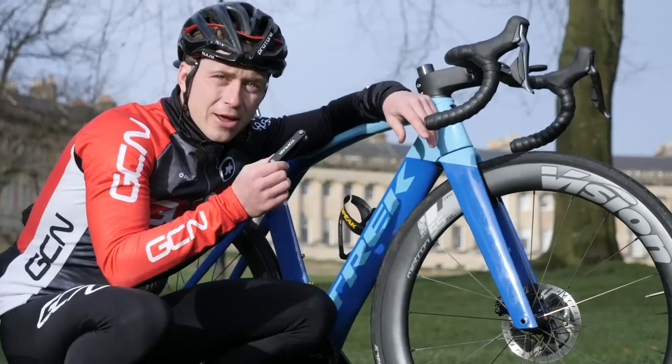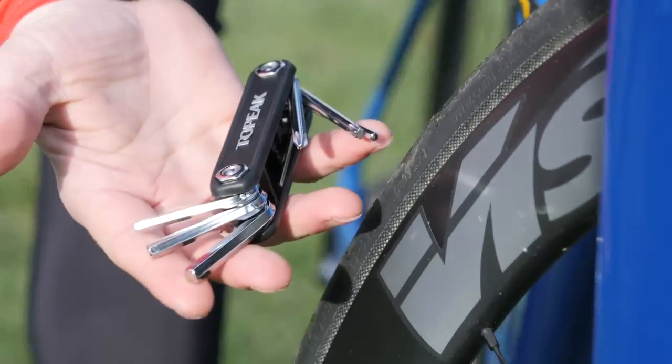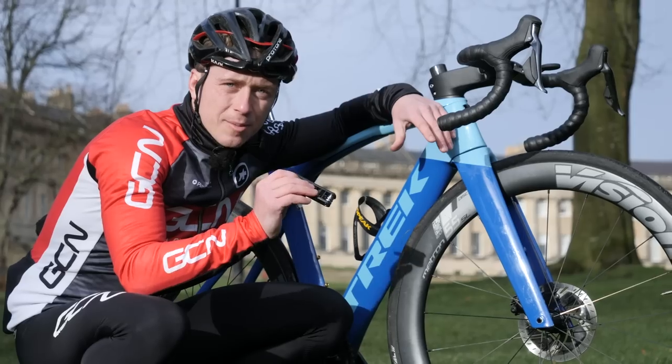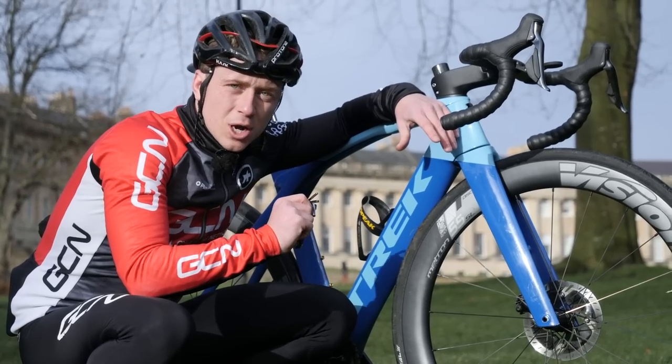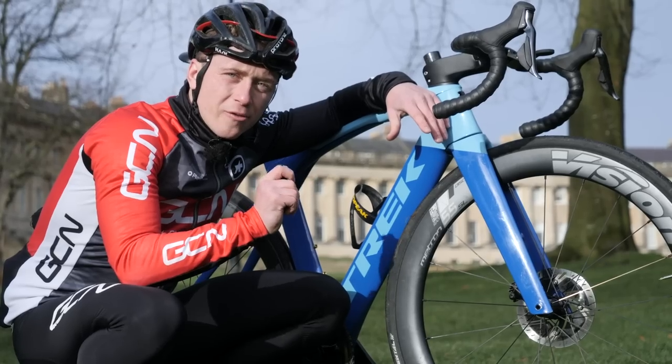There are multi-tools and then there are multi-tools. Finding the one that best works for you and your bike is really important. There are so many out on the market, so have a good think about which one you want to get. Ultimately, have it on your bike at all times — you'll never be stuck on the side of the road with problems that you can't fix.